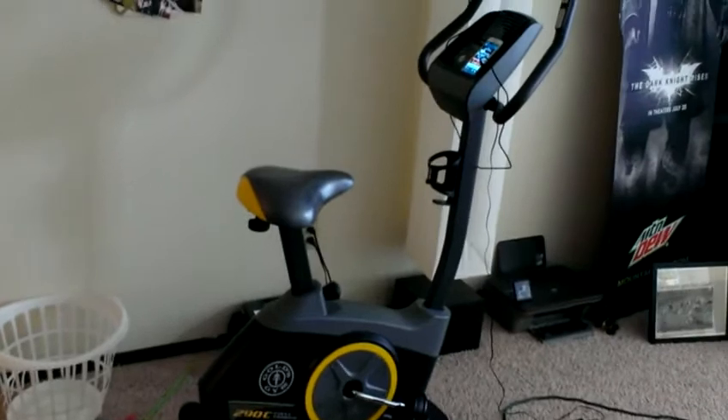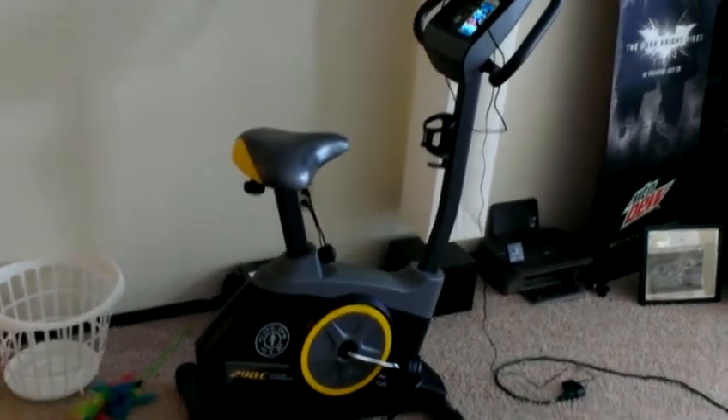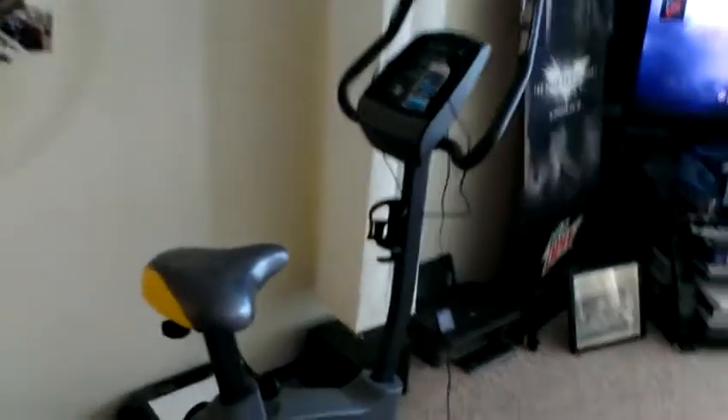I hope you've enjoyed this video. If you're looking for the best deal on this, I've got a link in the description over to Amazon.com. They've got an excellent deal on this Gold's Gym exercise bike — that's the 290C. Enjoy guys, thanks for checking out the video. Thumbs up and comment please.